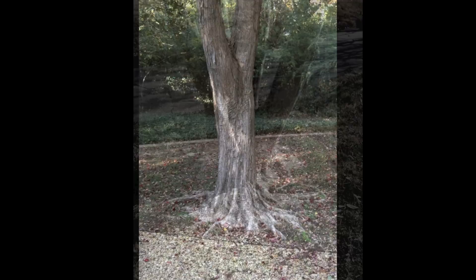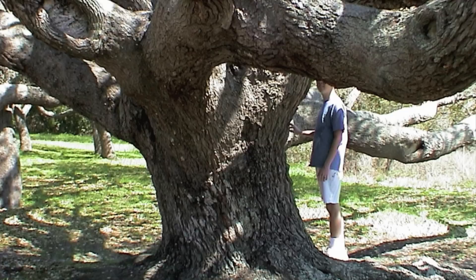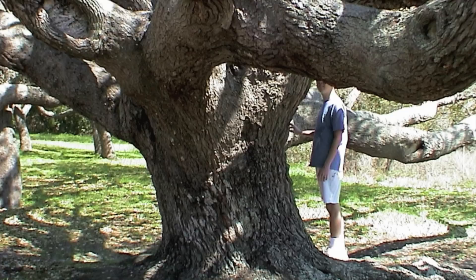Trident maple — very dramatic wide flare. Crape myrtles have a very dramatic wide flare that grows out into an apron, so most crape myrtles are too deep in the ground. Very large magnolia with a properly exposed flare. And live oaks like these — it looks strange, but it's a very, very healthy condition.